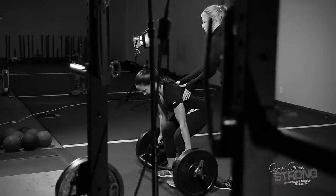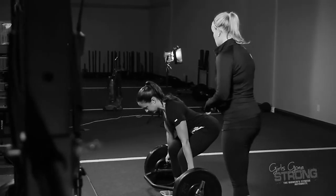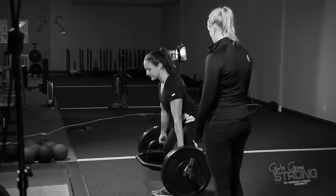It's important to think about keeping your lats tight, and again engage your core, make sure your ribs are down and your core is braced. You're going to think about pulling your feet through the floor as you bring your hips forward. Then reverse the motion to put the weight back down.